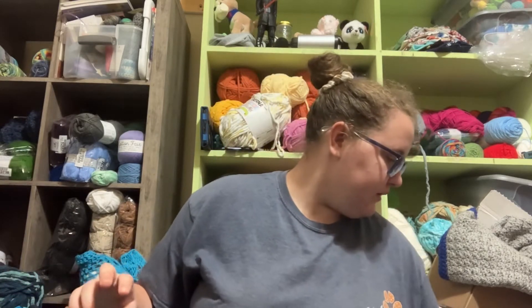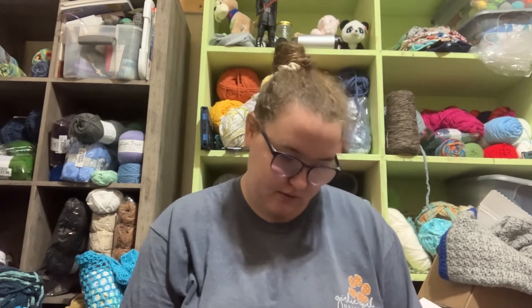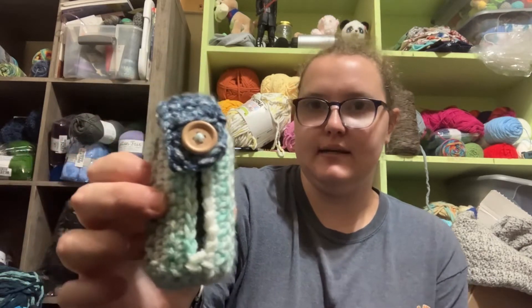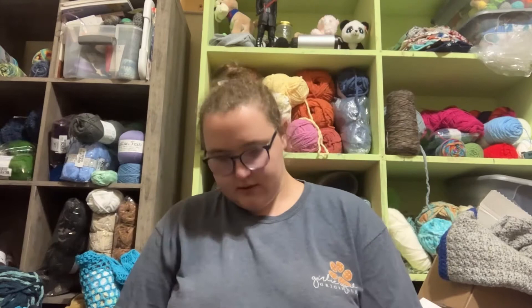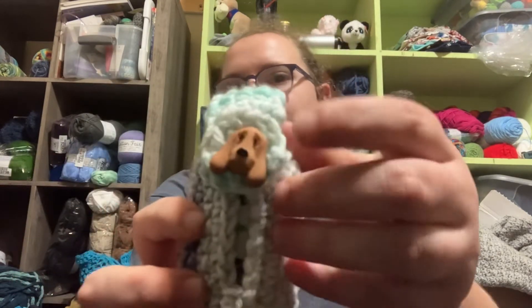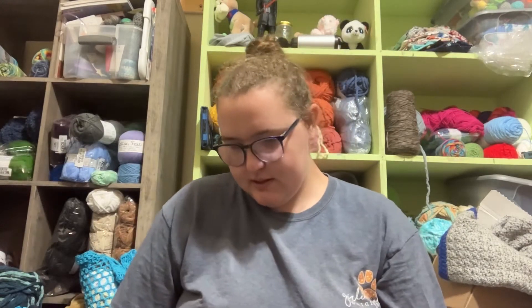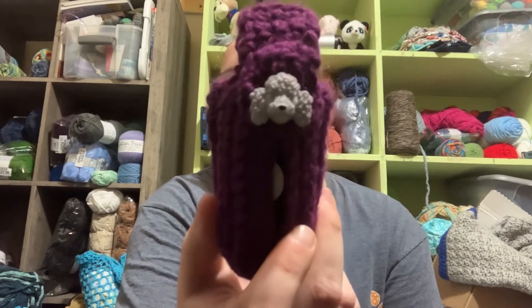I also made a couple more poop bag holders. This one is in Cypress Landing from Hobby Lobby's I Love This Yarn with just a wooden button I found on Amazon. I got another Cypress Landing one with a little dog button — I got that at Walmart for about $3. And then I also have this purple one with like a poodle on it.